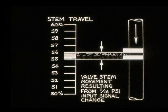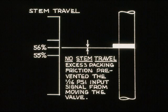Let's assume a control valve without a positioner has an input change of one-sixteenth PSI. This one-sixteenth PSI is the only force available to move the valve stem. If there was no resistance, the valve stem would move the corresponding amount. But what would happen if the packing was too tight? The valve stem wouldn't respond.